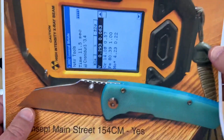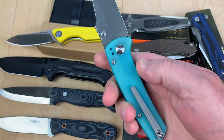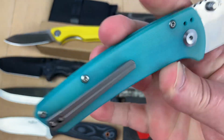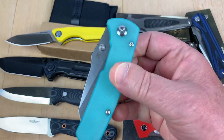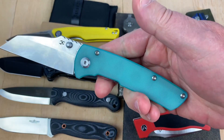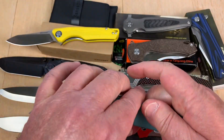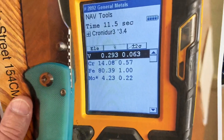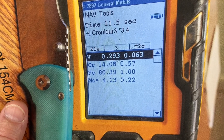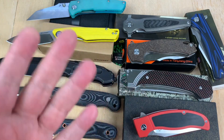Next is the Cancept Main Street, and I like the size of this one. The natural color of the handle is strange — you'd think it was natural G10 that someone dyed Caribbean blue, but no, that's its natural color. It's supposed to be 154CM. Is it really 154CM? Yes, it is. Here's your vanadium, chromium, iron, and moly. It tests true.